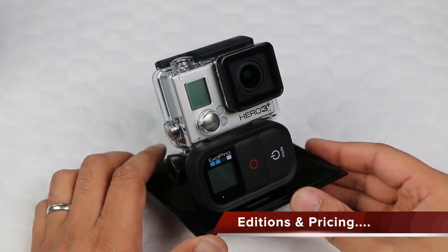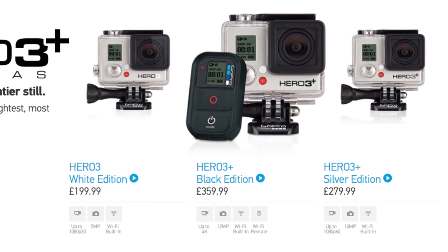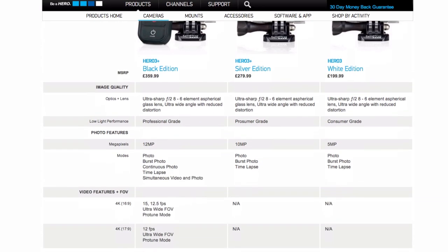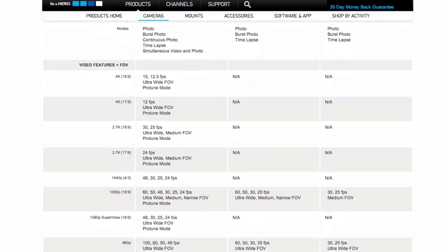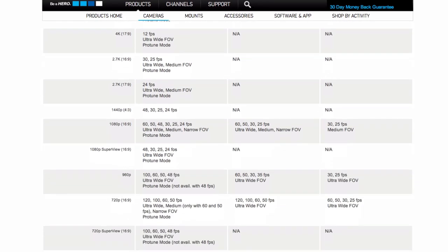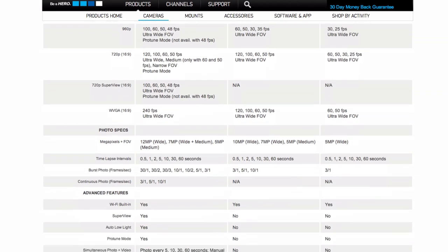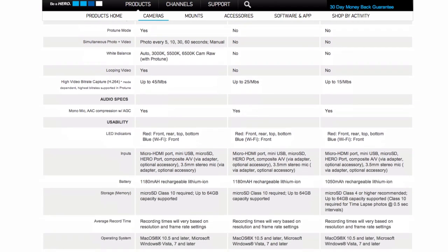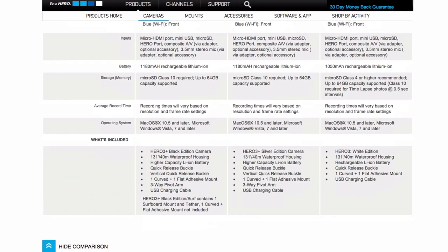In addition to the Black Edition I have here, there is also a Silver Edition in the 3 Plus line. The Silver Edition won't have the new lens, Superview, Auto Low Light, or things like 4K at 15fps or 2.7K at 30fps. It will, however, have the new and improved battery and it can now shoot at 1080p at 60fps and 720p at 120fps, so still some pretty valid improvements.